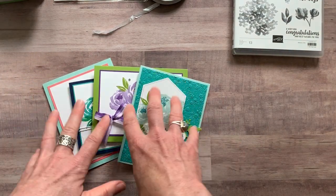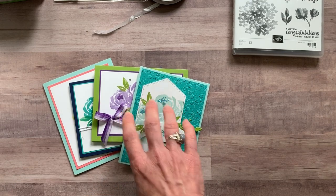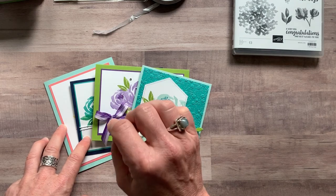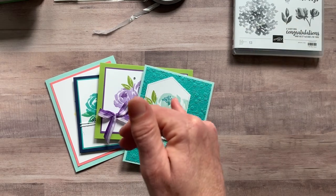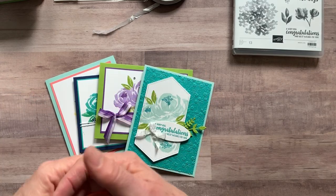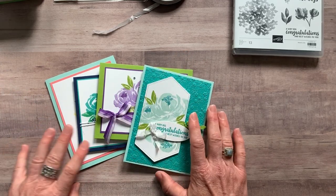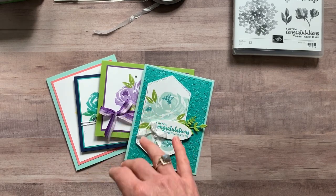RSVP date for this beautiful friendship class to go is by Friday, May 22nd. Then I will have kits shipped out absolutely no later than Friday, June 5th. I tacked on a couple of extra days because shipping from Stampin' Up! to me has taken longer because of everything that's going on with COVID-19. I added on a couple of extra days — I'm really hoping we don't have to use those days, but I wanted to give myself a little cushion because I ran into an issue this past month trying to get my shipments in time from Stampin' Up!